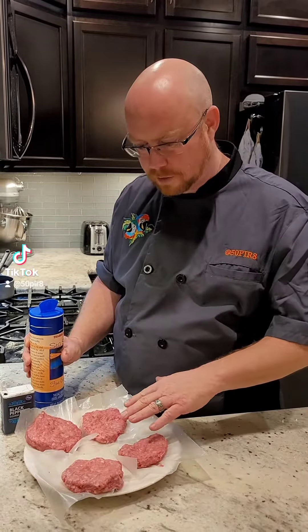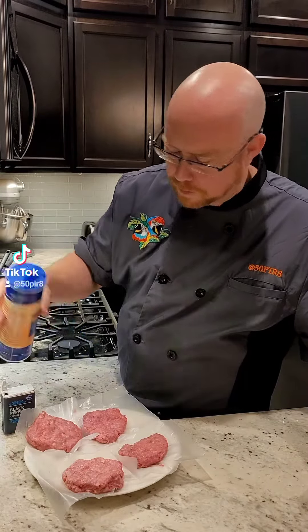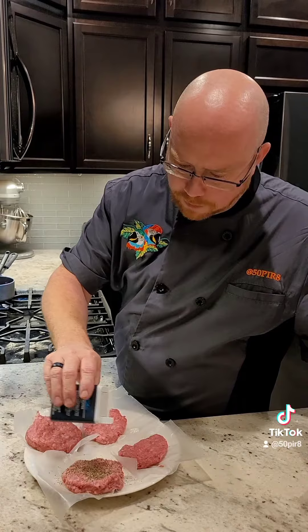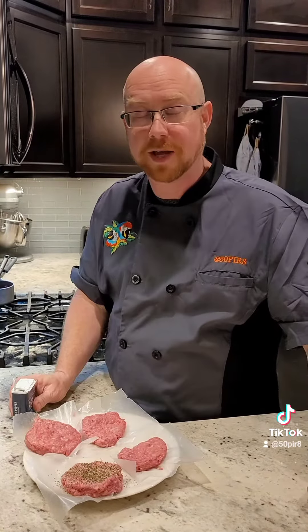We have our burgers padded up — three ounces for my wife, five ounces for me. We're going to start with a little bit of sea salt on each side, and then give a generous coating of black pepper. This is coarse ground. I'm going to do mine much heavier than my wife's because I like the pepper a lot more. Both sides like that.